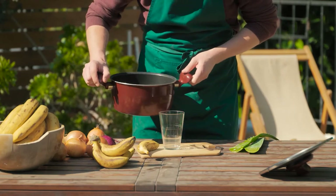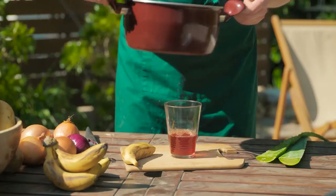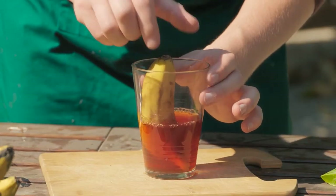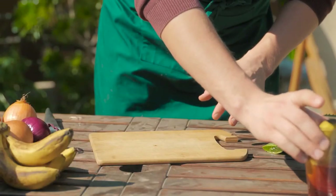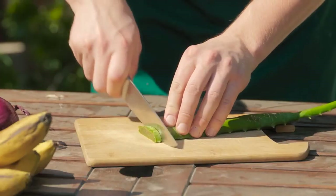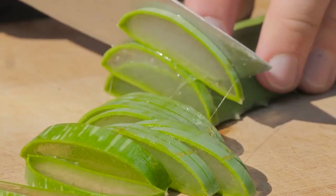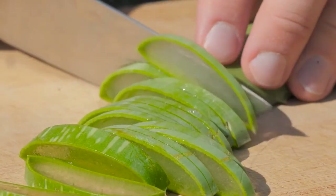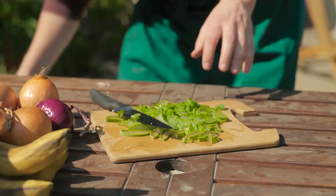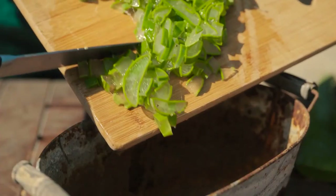Strain the cooled onion husk broth into a glass. Put the banana into the glass, neck first. Leave to soak for ten minutes — this allows enough time for the micro elements to be absorbed. Slice the aloe leaf into segments, then chop and dice into smaller pieces. Place them into a holding container.